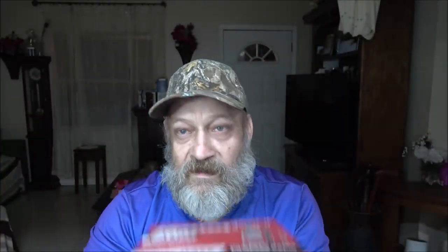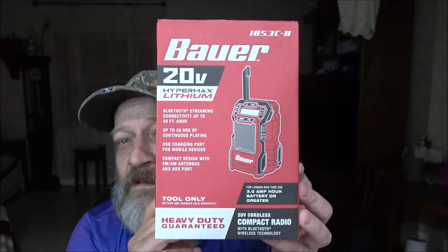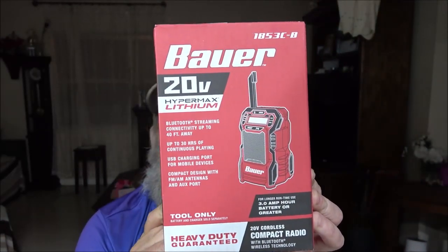This is what we're going to be reviewing. It's from Harbor Freight - it was $39. Bluetooth streaming connectivity up to 40 feet away, up to 30 hours of continuous playing, USB charging port for mobile devices, and compact design with AM/FM antenna. Aux port. Tool only - battery and charger sold separately.